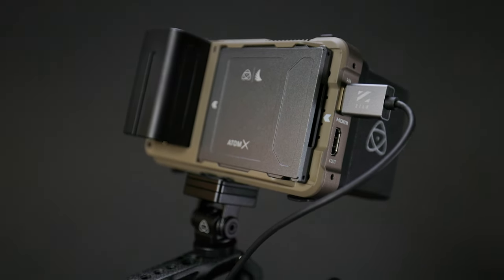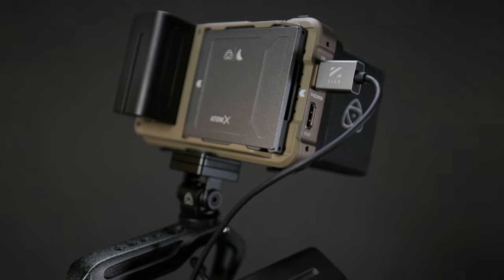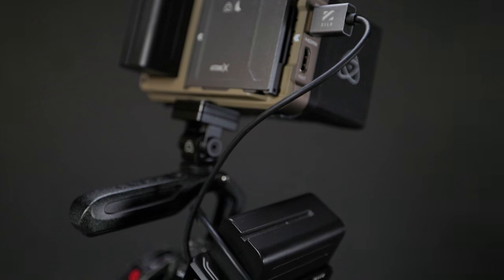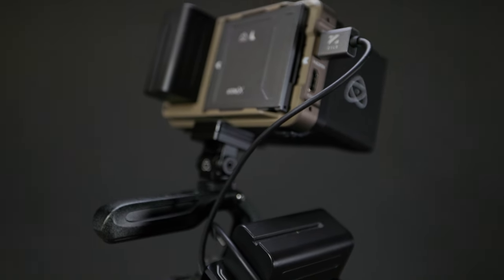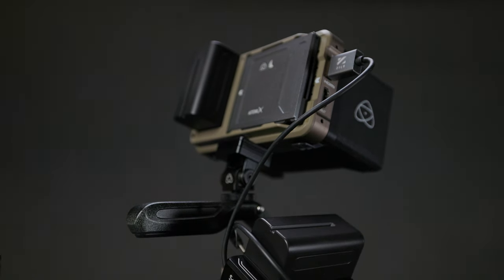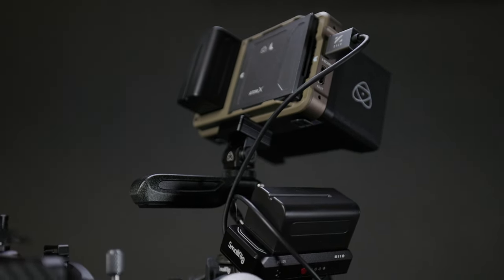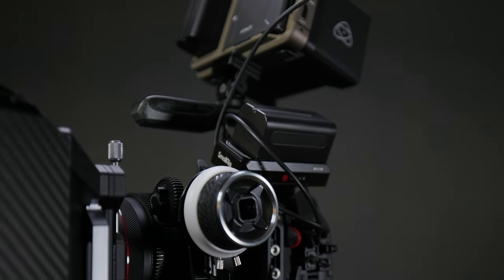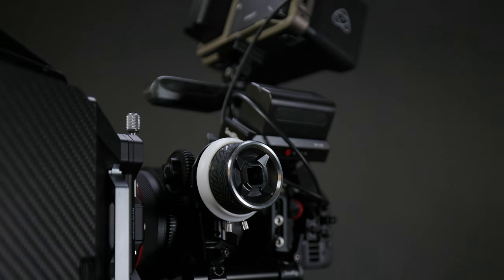While the R5C is in no way the only reason that USB power delivery solutions have progressed in the camera industry, I think it has at least been a big factor in the proliferation of higher powered USB PD systems — namely because it requires 30 watts, and before that it was very hard to find something that would support that.